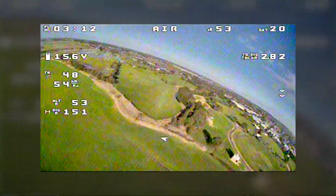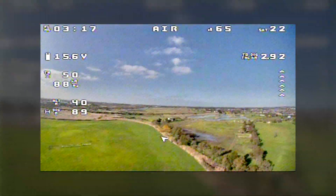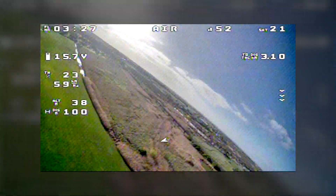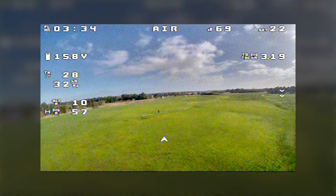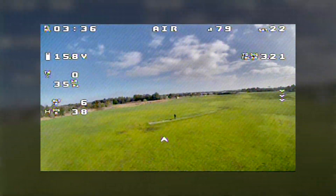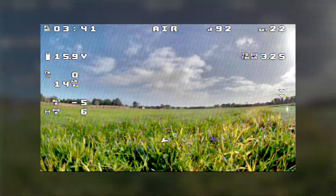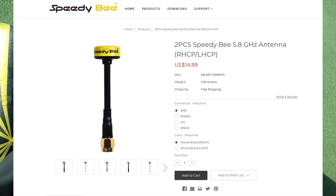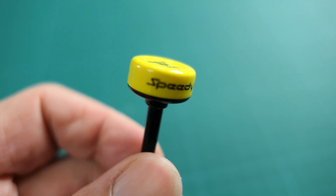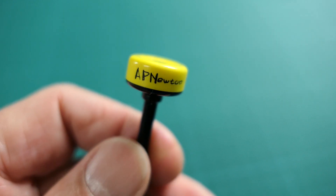So that's pretty much the same level of interference that we always get here. There you have the little Speedybee 5.8GHz antenna — works well, really nice small size, low drag.